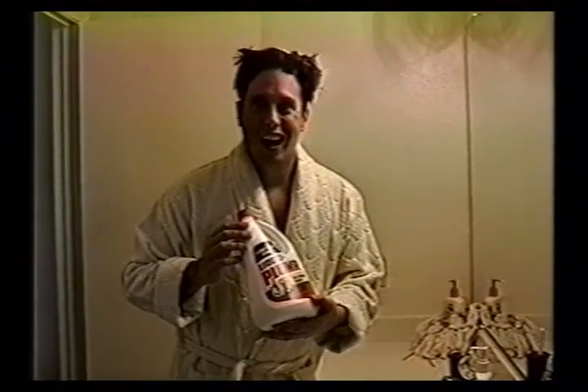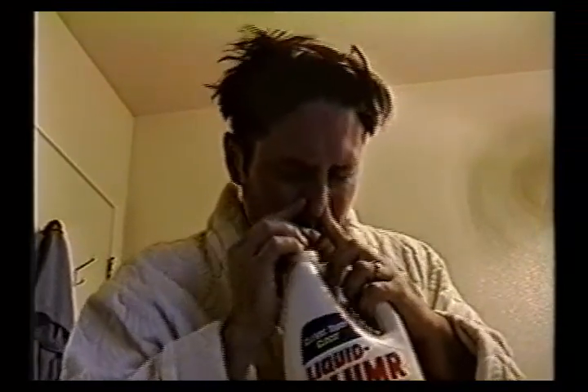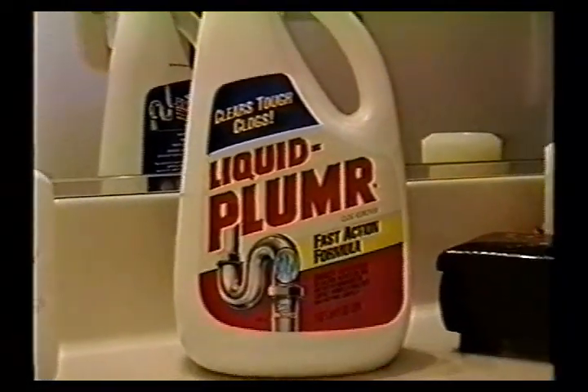Let's have a test. Try the bargain brand in your left nostril. Okay, now try Liquid Plumber in your right nostril. Okay, how do they feel? The left nostril still feels stuffy. The right nostril feels tingly, almost painful. A burning sensation, but smooth. Liquid Plumber — a nasal decongestion that doesn't just clear your nasal passages, it removes them.